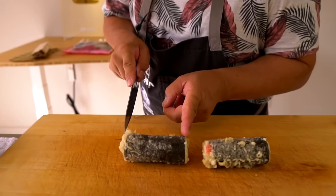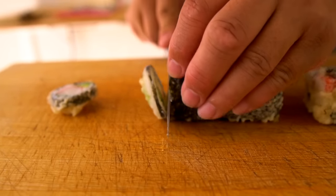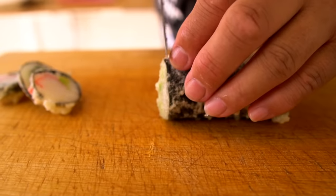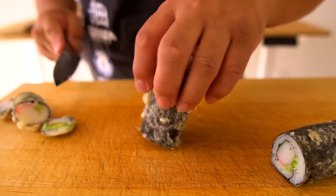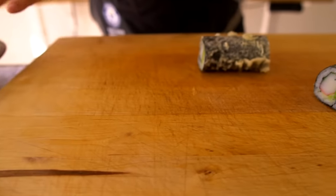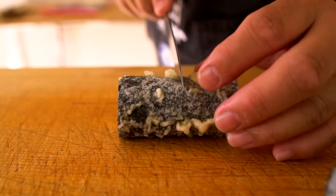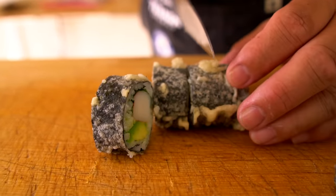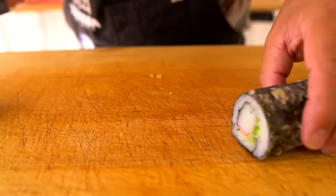First I'm going to cut off both edges, make it straight down, straight. So this is just to keep it straight. And we can enjoy the trimmed pieces later. Then I'm going to cut into eight — so half, and half.